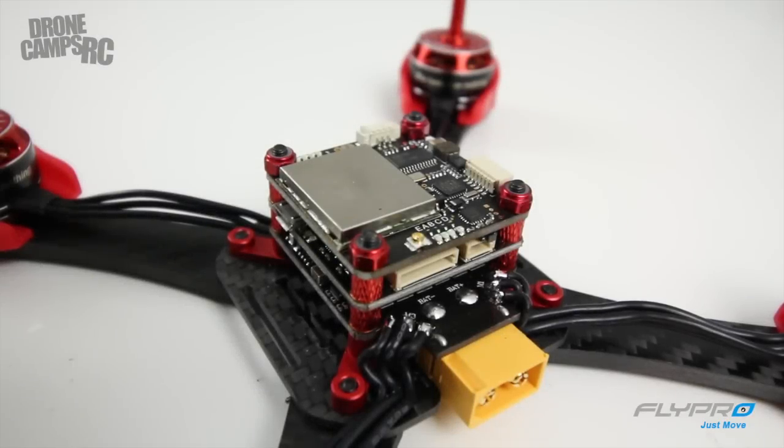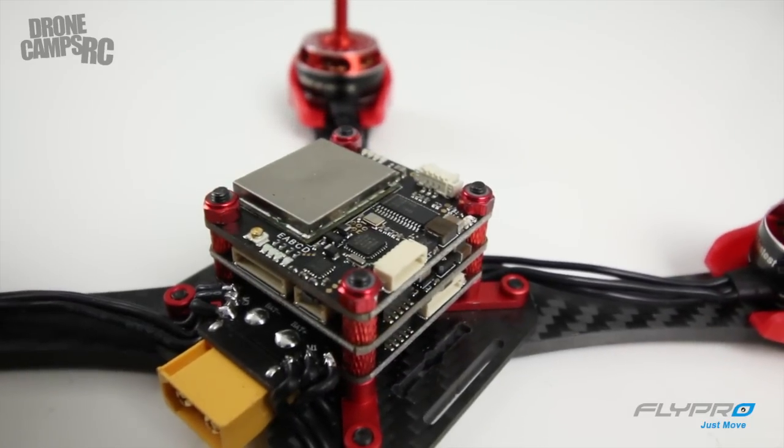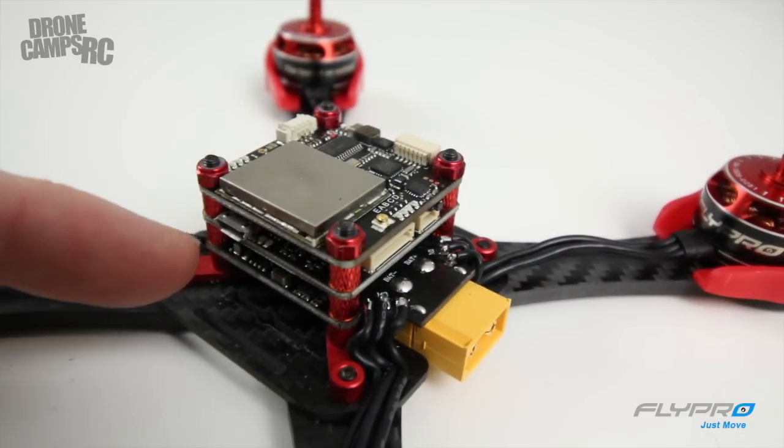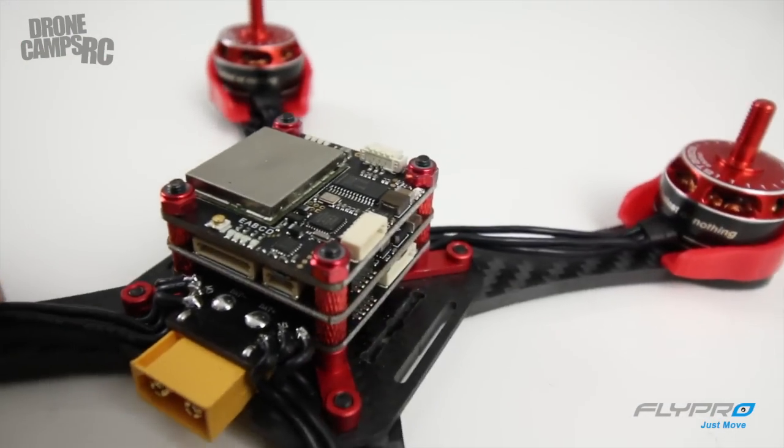Alright guys, there it is — that's the FlyPro tower. This is an 8-in-1 all-in-one structure with everything included. This is really exciting for me; I like to see this simplicity and way less soldering in the build — it makes the build go so much quicker. If you're like me and have tons of quads coming through, this saves a ton of time. If you're new to the sport, this makes everything way easier and more accessible. These all-in-one flight controllers really save a lot of frustration about building because there's no extra wiring needed — everything plugs in on the side for your camera, VTX, and LEDs. All of that is plug and play essentially.